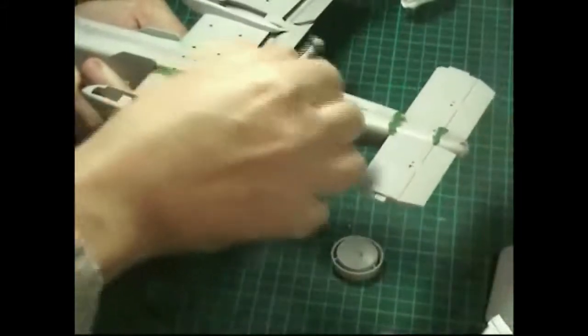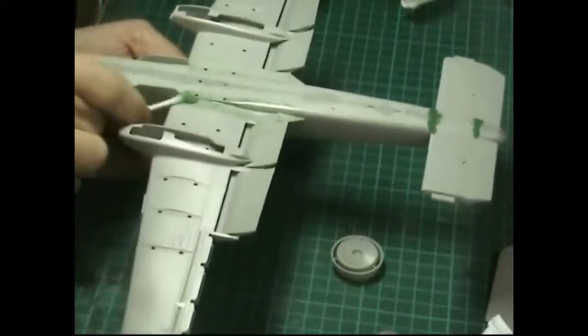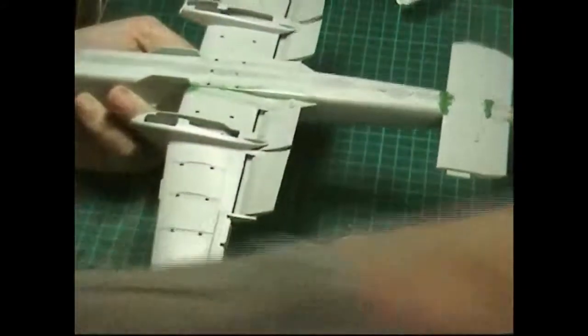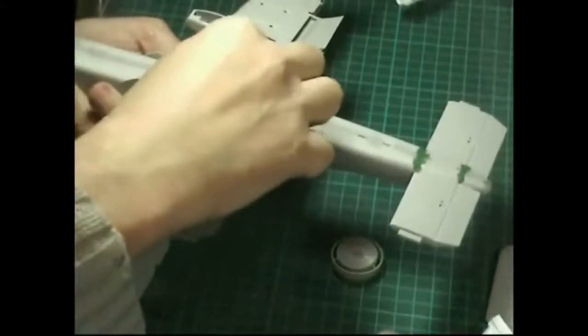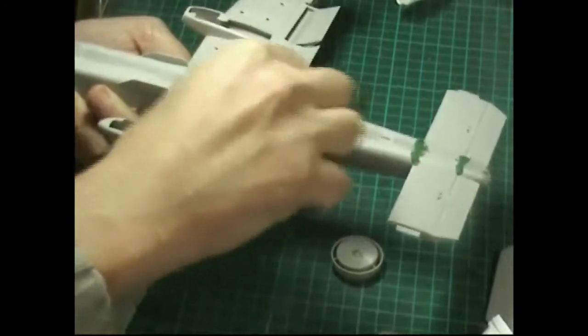Just keep wiping around, keeping thinners on your cotton bud at all times. As soon as the thinners runs out it's going to stick and drag and affect your paintwork. The plastic can get caught and make a mess, so you must keep thinners on the bud. You'll notice as soon as you haven't got enough because it will start to drag.